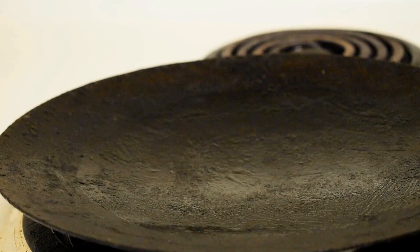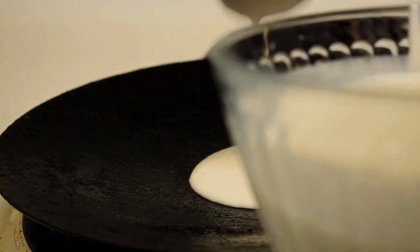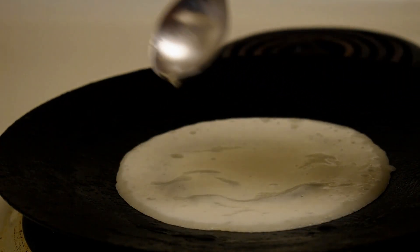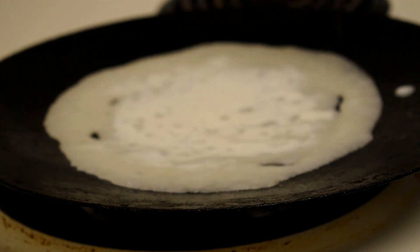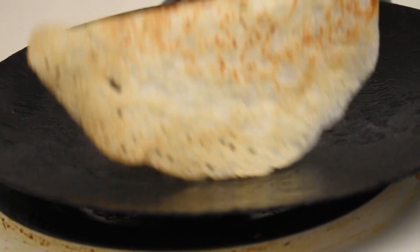The chutney is ready. Now heat a tawa — when the tawa is hot, add the batter and spread it out like a dosa; it will be a little bit thicker. Add a little oil. After some time, flip it and take it out. If you want a thinner dosa, add a little water to the batter, pour the dosa, flip it again, and take it out.